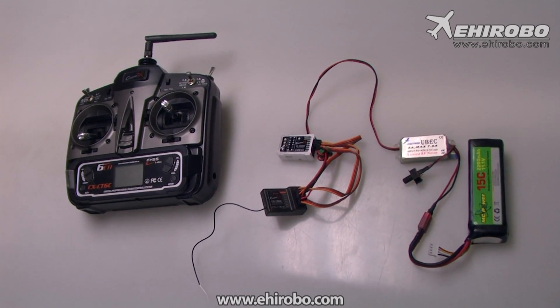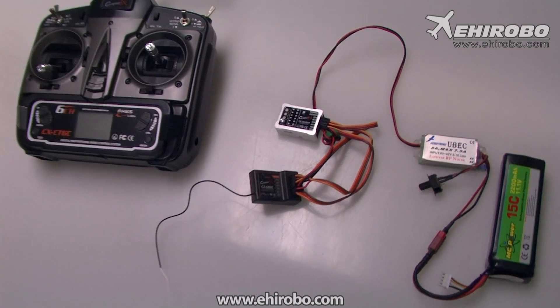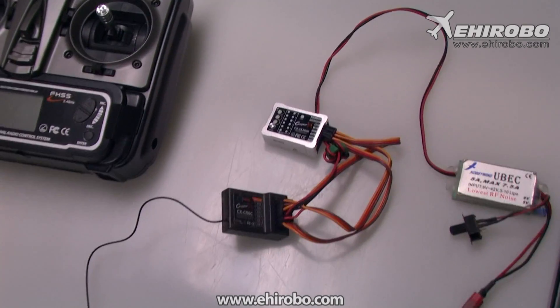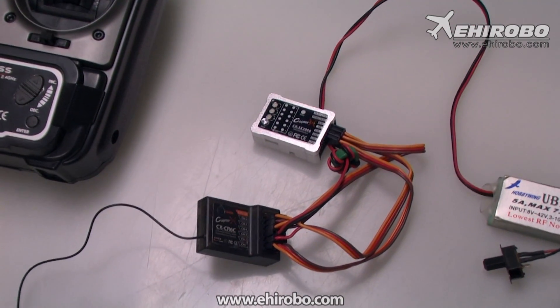Welcome to eHerobo.com. This is a quick video to show you how to set up the new Copper X3X2000 Gyro. Compared to the 1000 series, this one is quite simple.